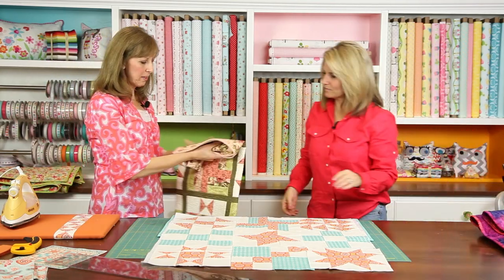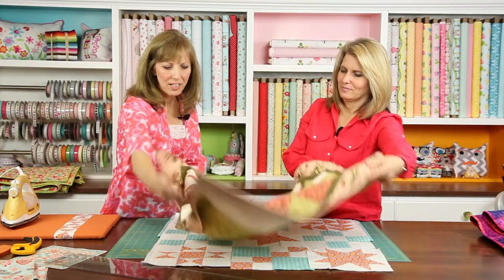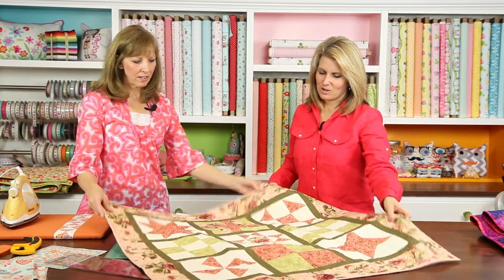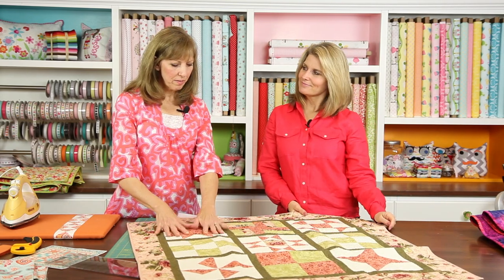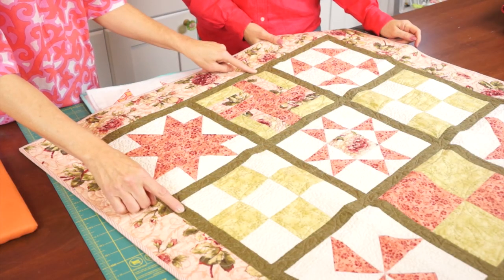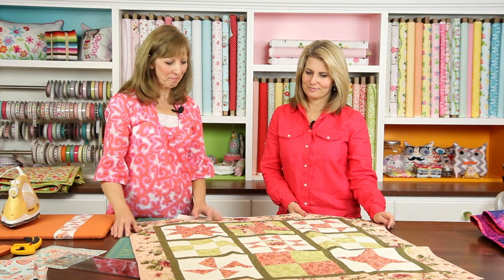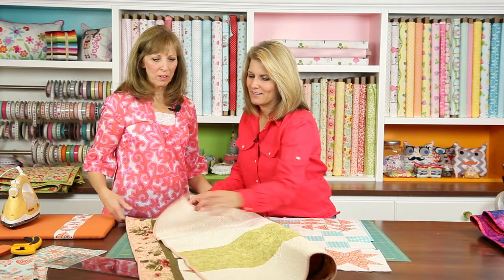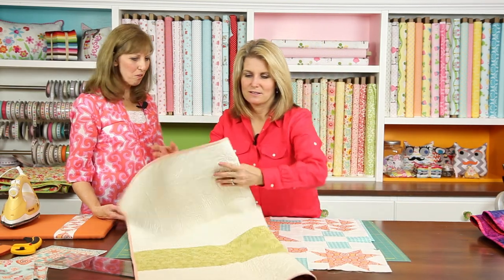Here's what happens if you add a little bit of sashing in between the blocks to separate the design. It creates a little picture frame, allows your eye to rest with this stop border and kind of focus on the blocks themselves rather than just looking at all over patchwork. A nice wall hanging, something to throw, or even a good size for a baby quilt.